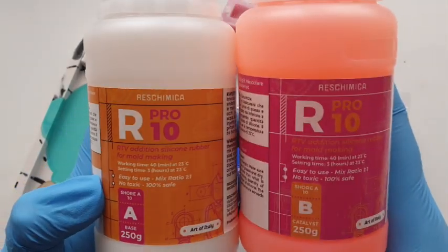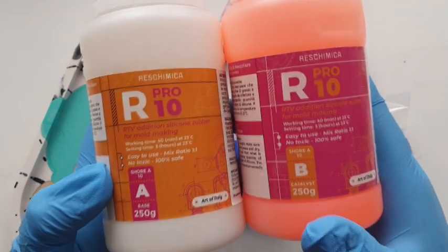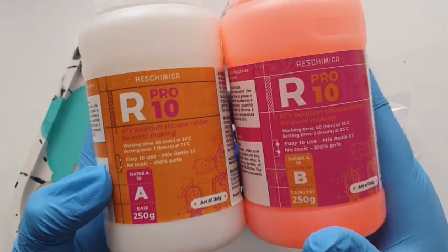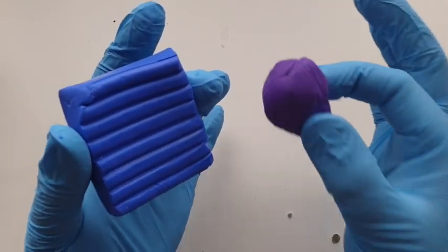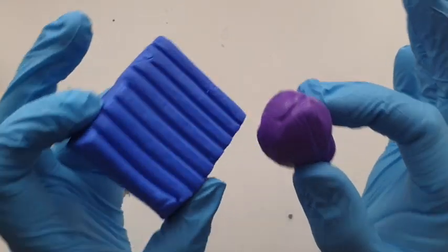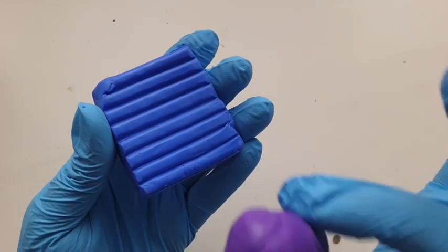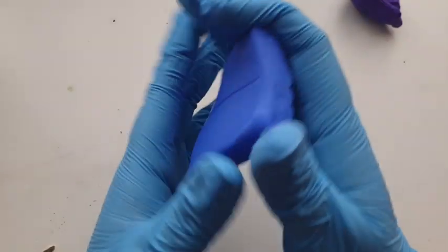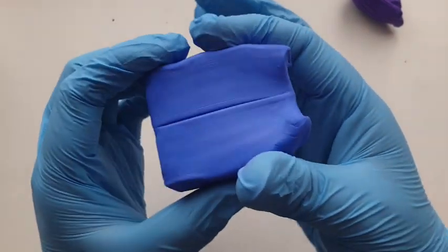The silicone I'm using is R-Pro10 — or Pro-R10, whichever way around. I got it from Amazon, I will link it below. There was a soft, medium, and hard — I chose the soft one. I'm also going to be using my Fimo polymer clay. I have to put a disclaimer out there: I am not a mold maker, I am not a polymer clay artist. I just do what I can with the tools I have. I definitely don't have the right tools for the job but I can get the job done.